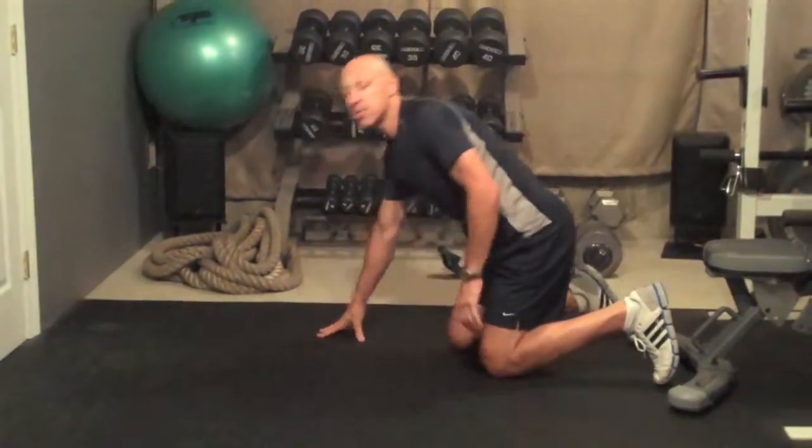Three to five rounds of that should take you under six or seven minutes — a nice total body workout.